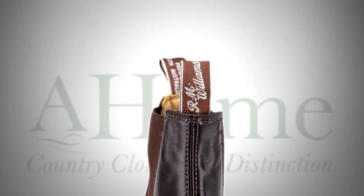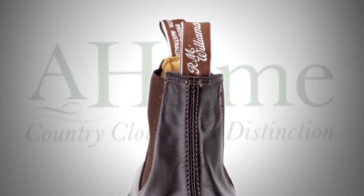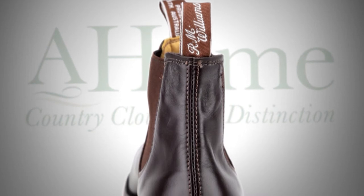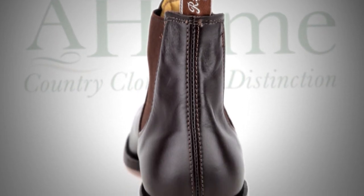Handmade from a single piece of yearling leather, each boot undergoes over 70 hand-held manufacturing processes. The unique one-piece leather design ensures there is only one seam at the back of each boot, and the boot moulds to the shape of the wearer's foot.